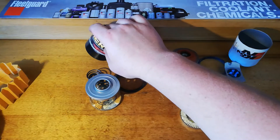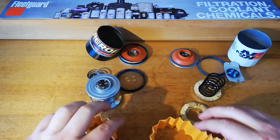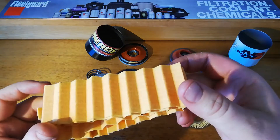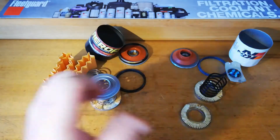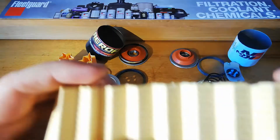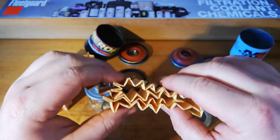Alright guys, so that was our media, and you can see quite clearly on the microscope the synthetic blend - the nice shiny fibers on top. So that's quite good. I don't think this would be quite as good media compared to our K&N, which is also a synthetic blend but doesn't look quite as nice. I've put the picture for that up on the screen now too.